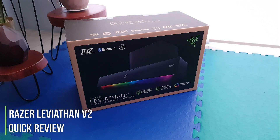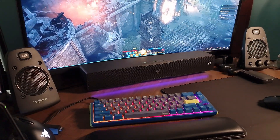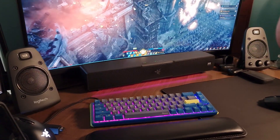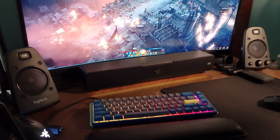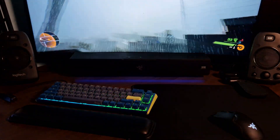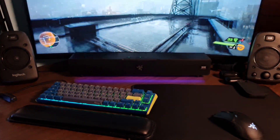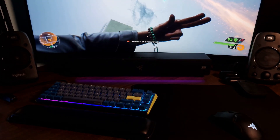Hey guys, Yuwa Kariv here with a quick review of Razer's Leviathan V2. I've been meaning to get a replacement for my Z625, which is a very good 2.1 setup. The sound quality is great for what it offers, but I needed something that looked better and afforded a smaller footprint on my desk. The satellite speakers of the Z625 take up some space, so a small soundbar gives me more room on the left and right side. I could have gone for the Katana, but someone would always beat me to it whenever it was in stock, and the original Leviathan was a bit dated, so I ended up with the V2.